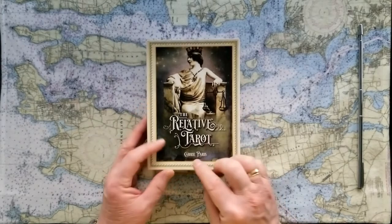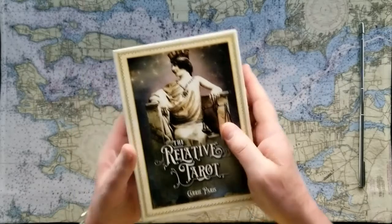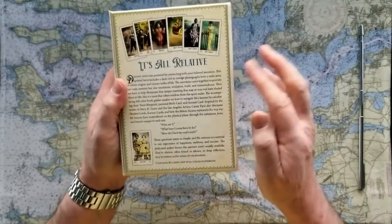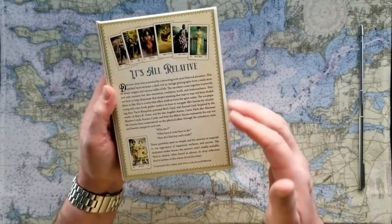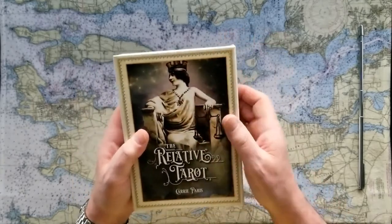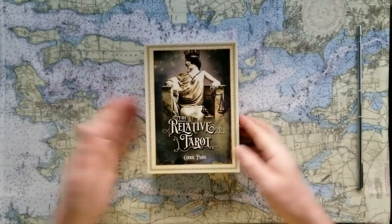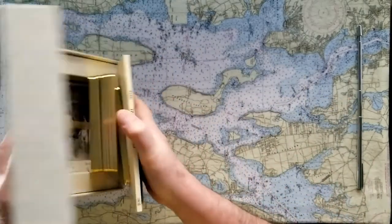So this is the Relative Tarot by Carrie Paris. Another great box — nice magnetic clasp, good and sturdy. This feels like really fine stationery would come in this box, so it's that kind of quality. It's a beautiful color, with a nice introduction on the back. There are actually 82 cards here. This deck will instruct you how to determine your tarot blueprint, your personal birth card, annual cards, shadow cards, and karmic cards.